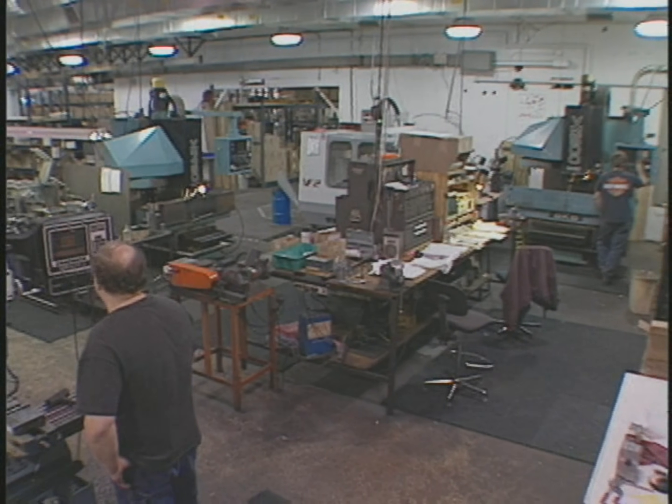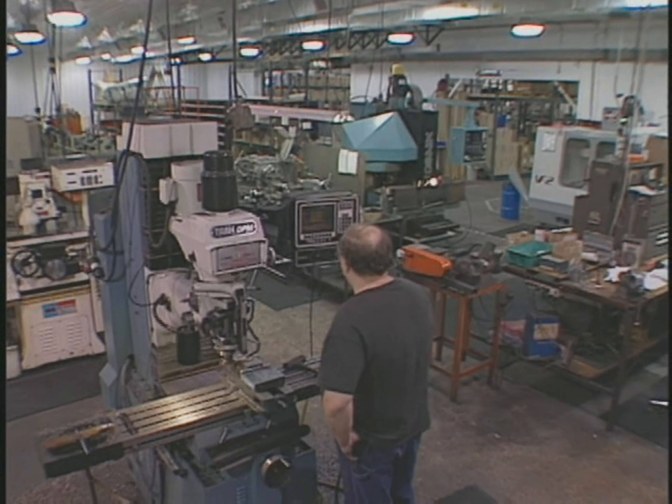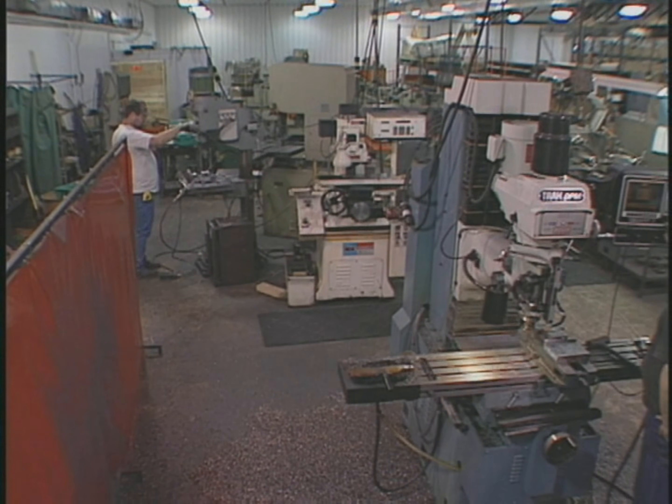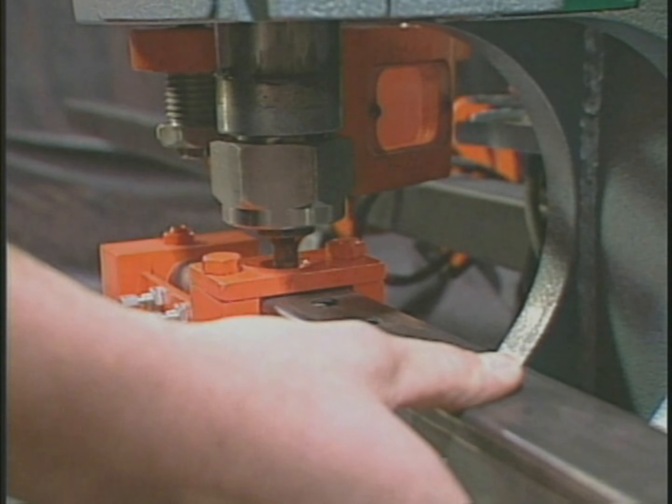Scotchman Industries staffs a full-time special tooling department that can design and build all types of tools to fit your application. We design and build all types of special punches and dies, including tube punches like the one shown here.